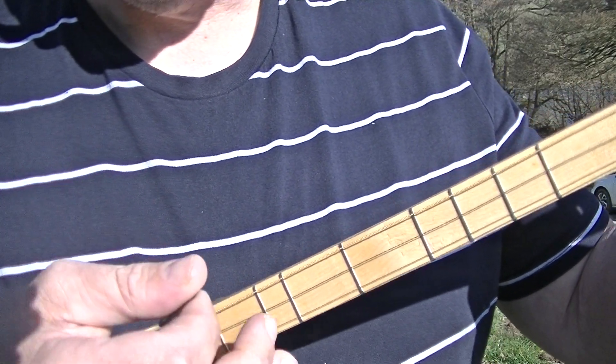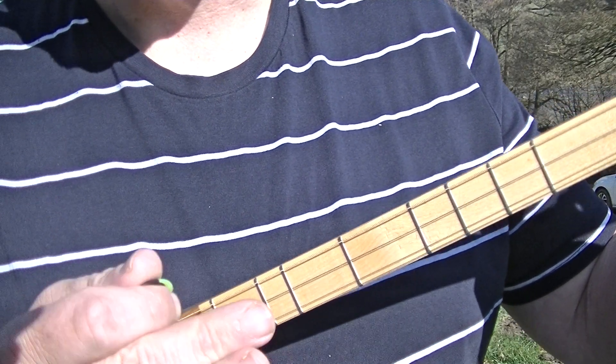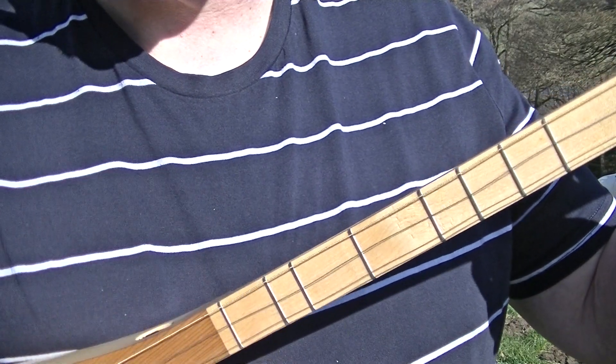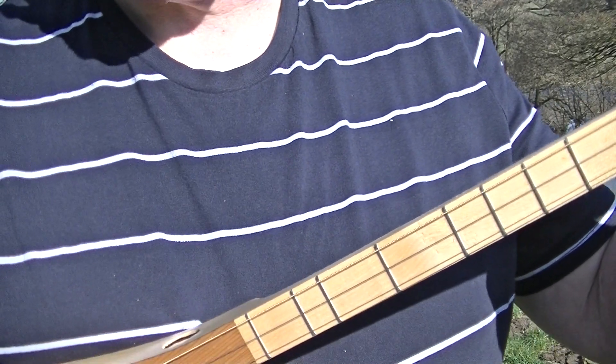So all you're doing is modifying the common time strum by not playing on the third beat. The common time strum again is down on the numbers, up on the ands: one and, two and, three and, four and. All we do is don't play on the third beat going down.